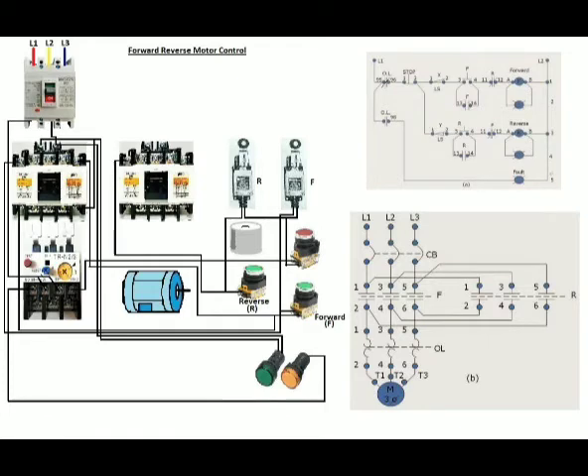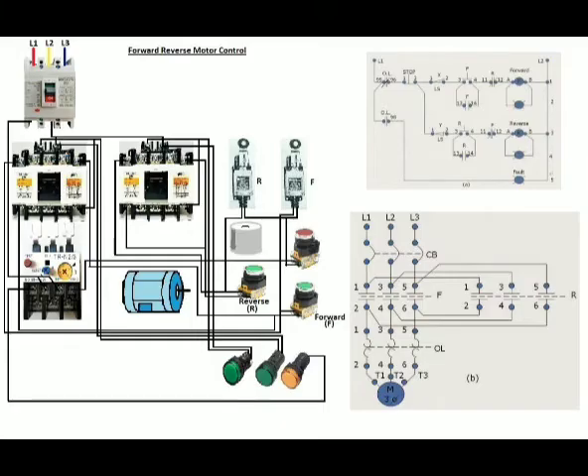The other terminal of the reverse limit switch will be connected to the normally open contact of the reverse magnetic contactor, common with the reverse push button. The bottom terminal of the normally open contact of the reverse magnetic contactor will then be connected to the reverse push button, common to the upper terminal of the normally closed auxiliary contact of the magnetic contactor. The lower terminal of the normally closed auxiliary contact will then be connected to the left terminal of the magnetic coil, common to the terminal of the reverse pilot lamp. The right side terminal of the magnetic coil of the reverse magnetic contactor will then be connected to the other terminal of the reverse pilot lamp.